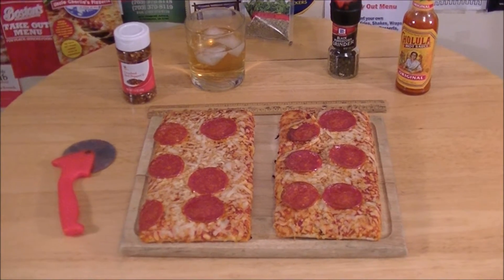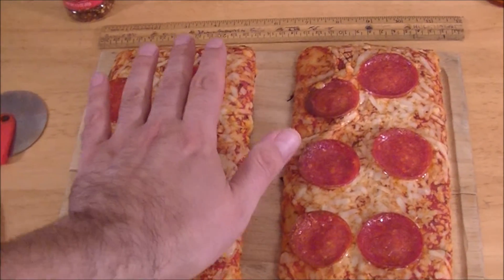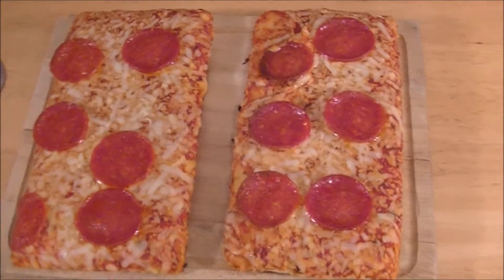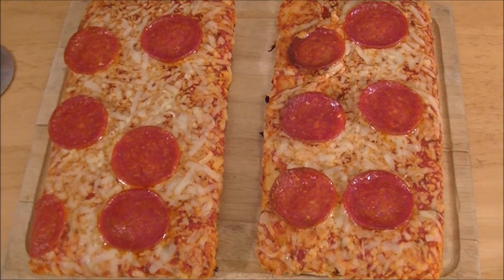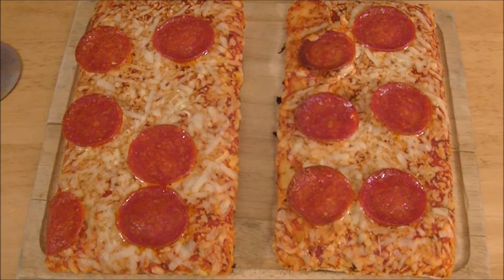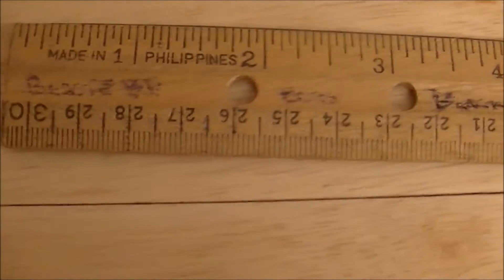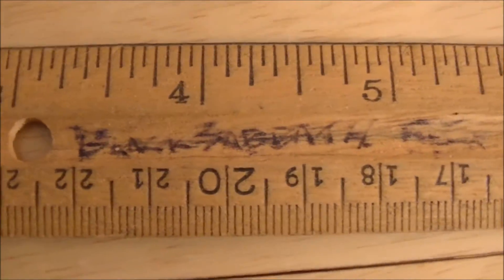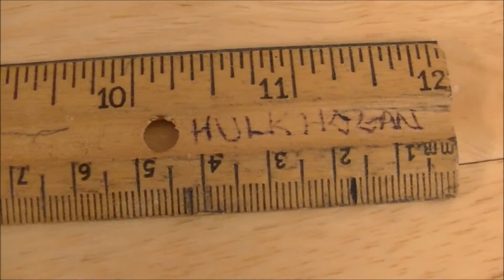Alright, the pizza is done. I did go ahead and cook both quote-unquote pizzas. I do actually have a ruler here and I can measure it. I've always said that Elio's pizza actually reminds me of school pizza — in particular, Junior High School pizza from Francis C. Hammond Junior High School, home of the Admirals. I've also had this particular ruler since Junior High. As you can see, some things I liked at the time: Beastie Boys, Black Sabbath — yes, I was into Sabbath in seventh grade — Twisted Sister, and of course, Hulk Hogan. Right along with every 80s kid, I guess.